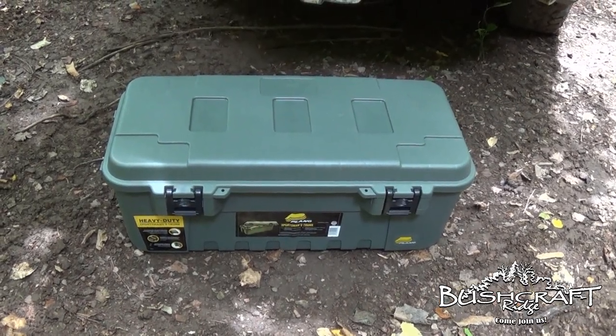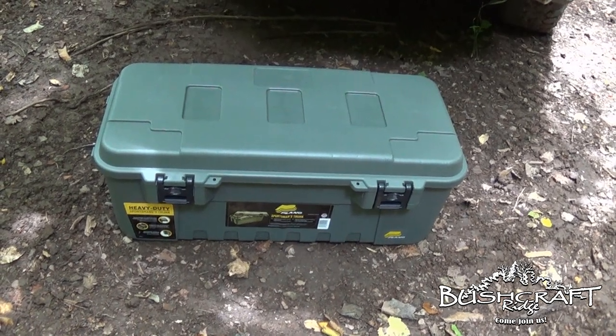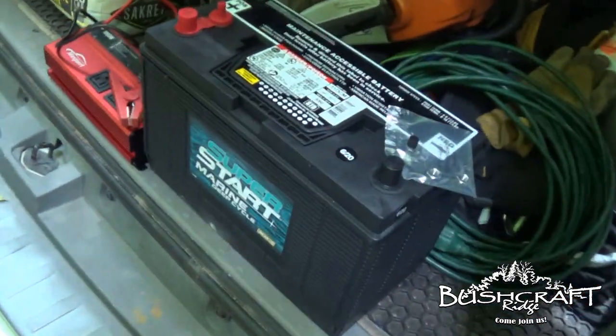Hey guys, it's Brad from Bushcraft Ridge. If you like the video, like, share, subscribe — keep doing what you do. Today we're going to talk about how I'm going to power this thing.